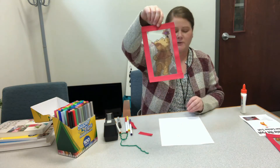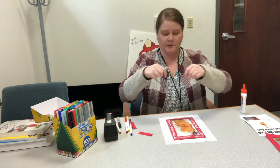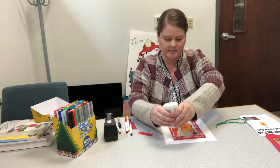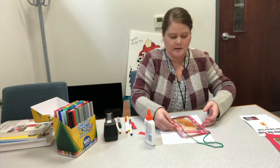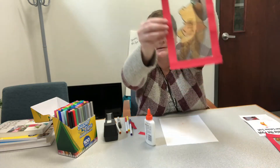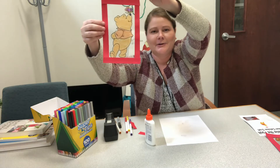Once you have your frame on, you'll just turn it over, and you'll need a piece of string or yarn or something to hang the suncatcher up. This is your Winnie the Pooh Suncatcher — you just need to hang it in a sunny window to let the light shine through it.